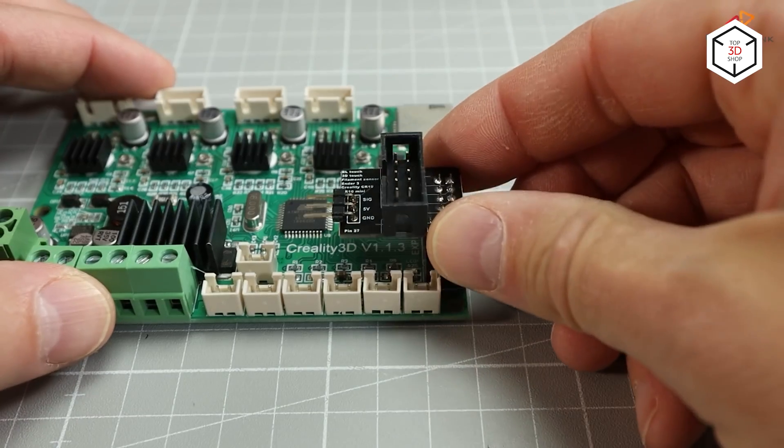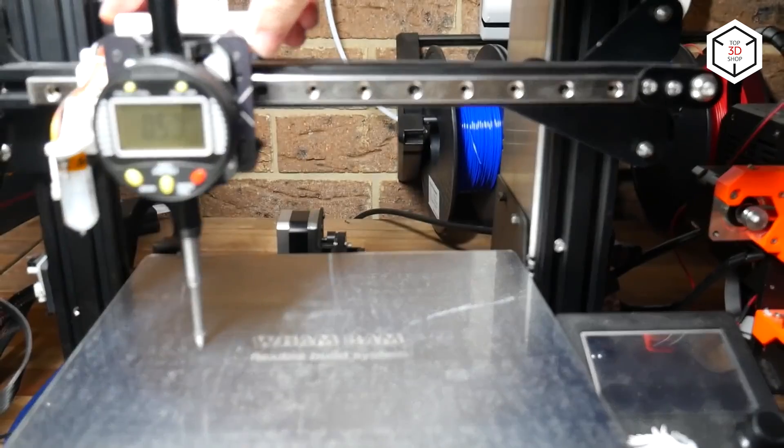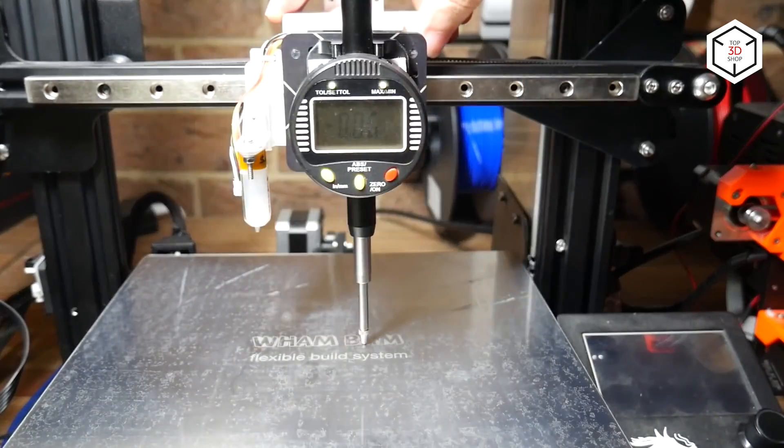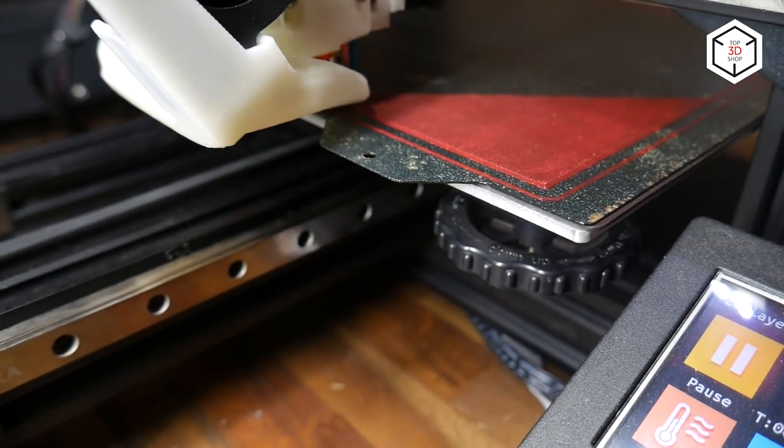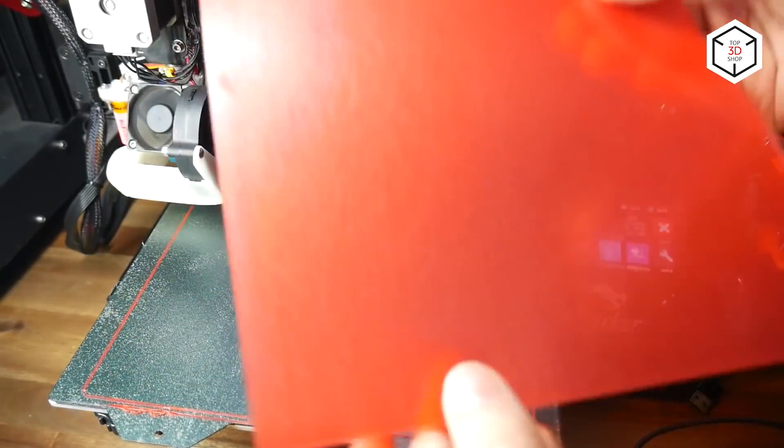In such a way, the sensor checks several points on the print bed and its position is calculated from the values obtained. The BL Touch sensor can be used with most 3D printers in the market, but it's recommended to check your printer compatibility just to make sure.